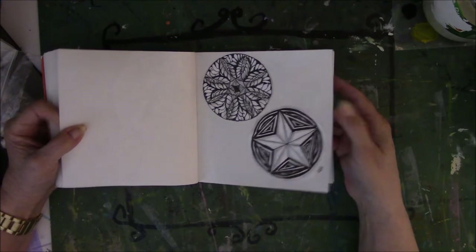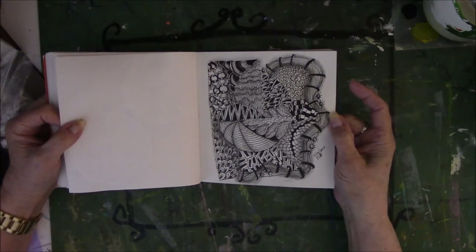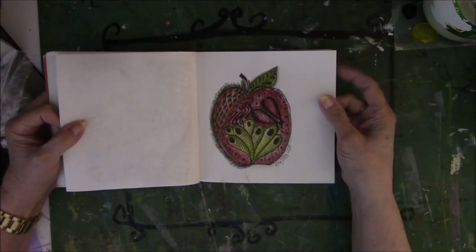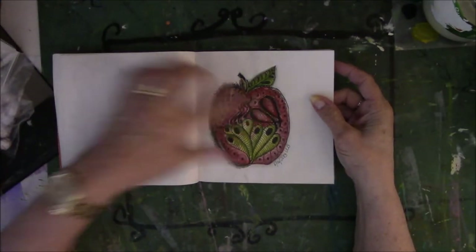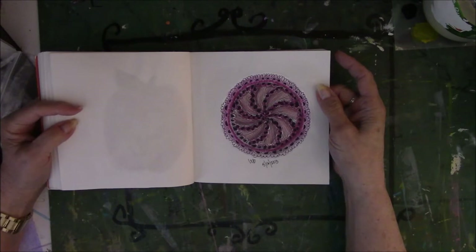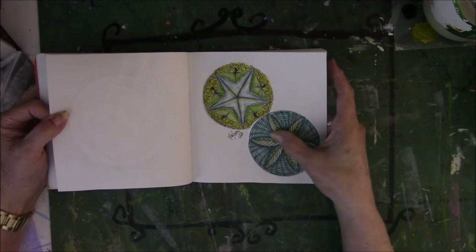This is just a compilation of different patterns with no rhyme or reason to anything. An apple — and another mandala that looks like lace work. Two more mandalas, and there is that plant again.